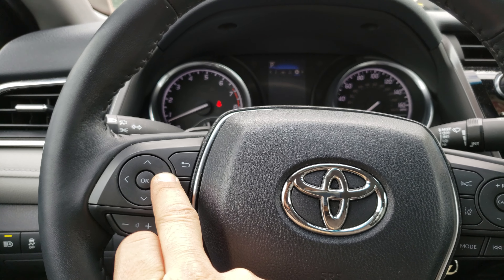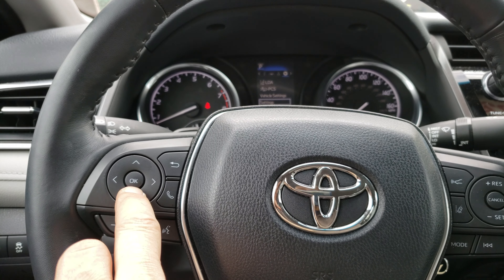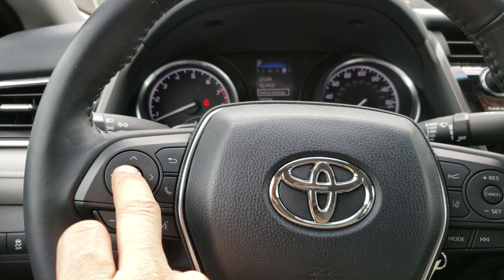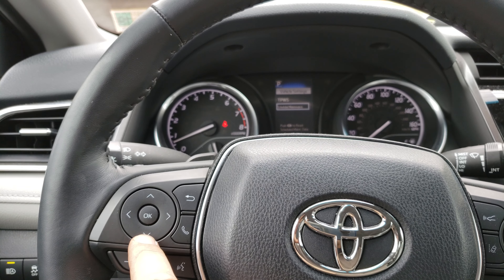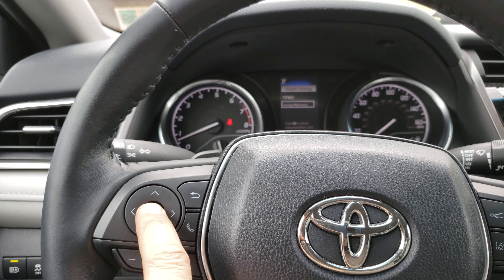Go to the right where it says Settings, and you can scroll down to Vehicle Settings. Scroll one more time down to Maintain Schedule, then push Enter.